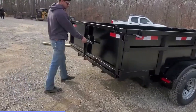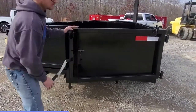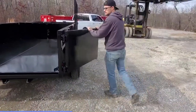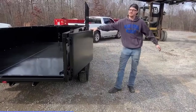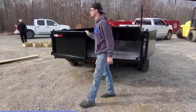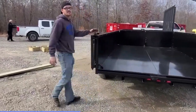Coming around to the back side, we have a new latch design here. We've got a traditional latch here, but we actually installed a slam latch. So that right here, once it swings open, it won't go anywhere. All you've got to do is grab your gate, swing it open, and it locks into place.